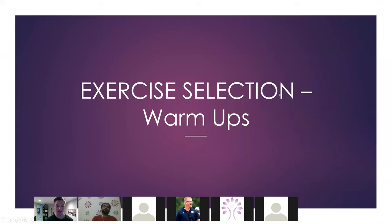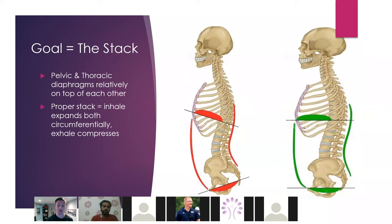Let's talk about actual exercise selection. We're going to talk about ground-based things first, then get into more dynamic weight room movements. The number one thing we want is the stack. If we don't have this, we don't have anything. We need to be able to get our pelvic diaphragm and thoracic diaphragm to basically stack on top of each other — hence the name stack.